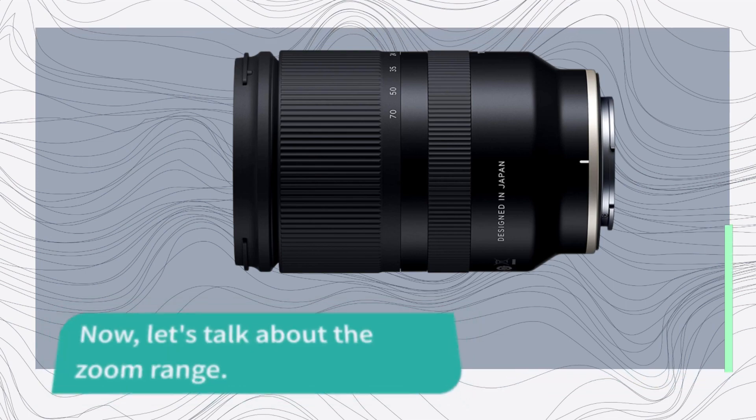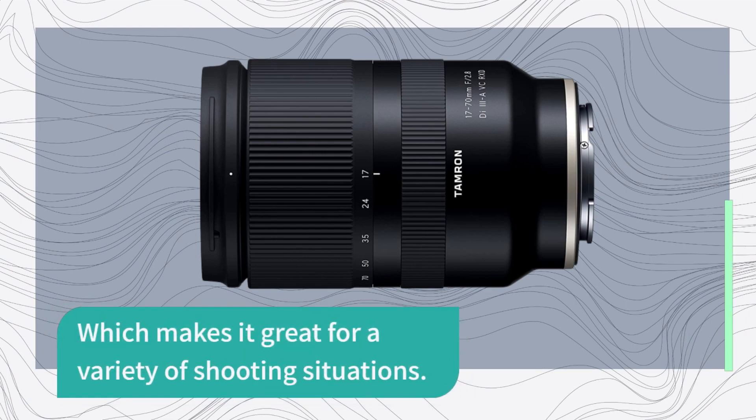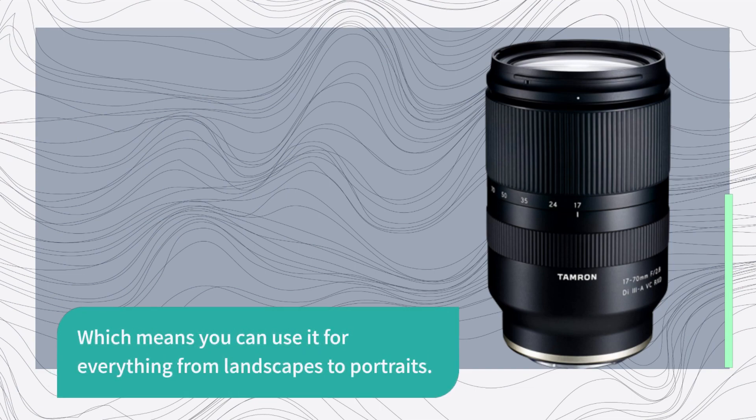Now let's talk about the zoom range. The Tamron 17-70mm lens has a wide zoom range, which makes it great for a variety of shooting situations. It's equivalent to a 25.5-105mm lens on a full-frame camera, which means you can use it for everything from landscapes to portraits.